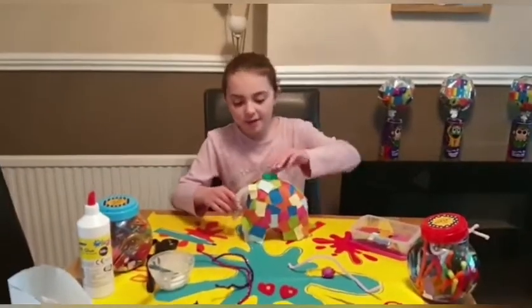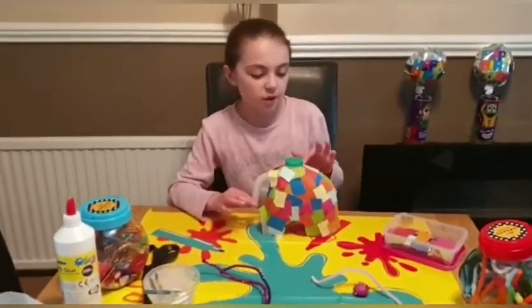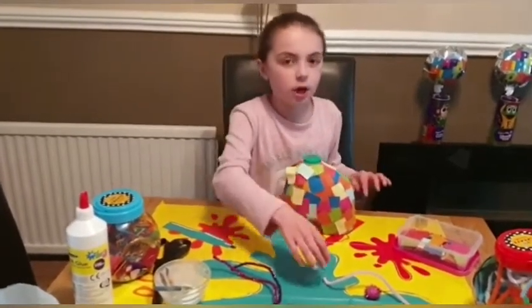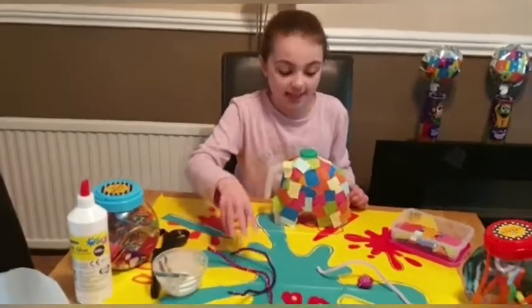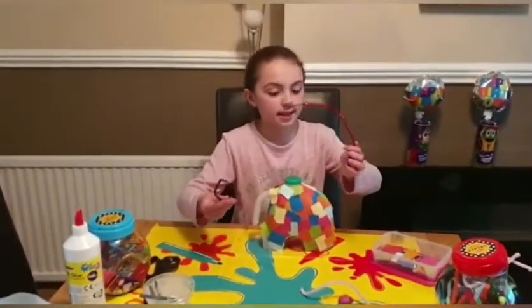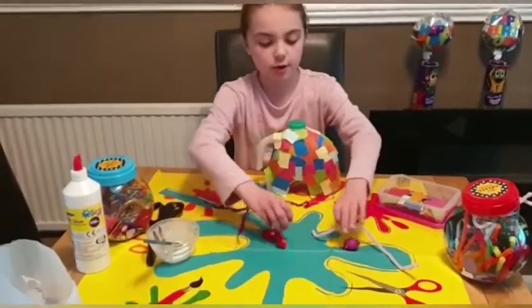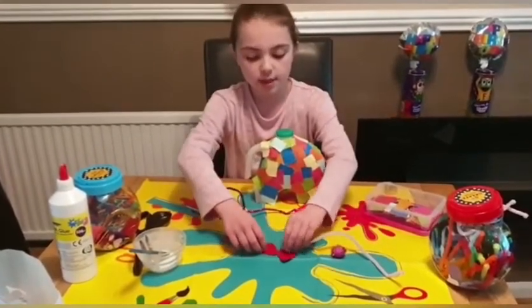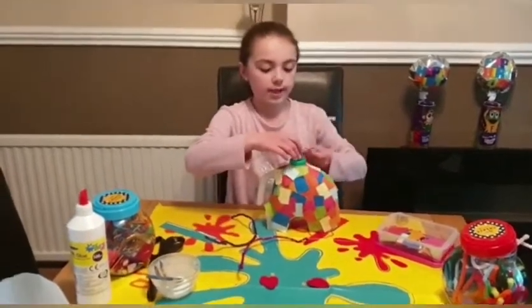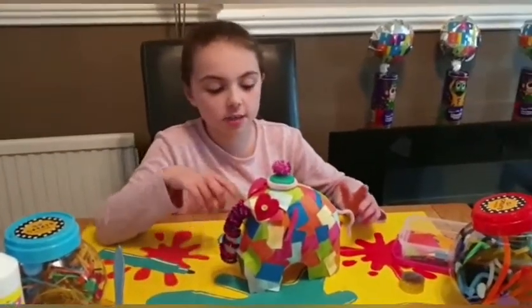Now we've covered our elephant in lots of different colors. We've still got to do its eyes, trunk, hat, and ears. For its trunk we have two pipe cleaners to twist around it, two felt eyes with a button in the middle to stick on, another pipe cleaner, and a bauble for its hat.